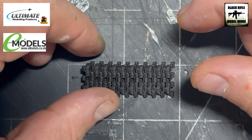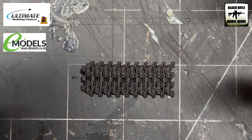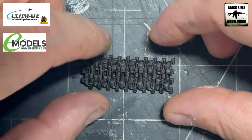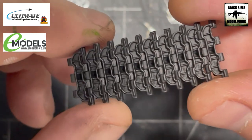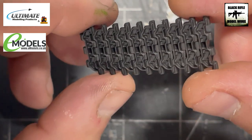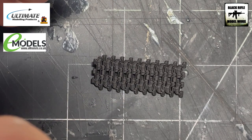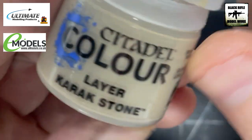The vehicle we're building is being depicted in an urban environment — Mogadishu. Although there'll be dust and stuff around because of where it is in the world, there's not going to be that heavy mud, grass, and all that stuff that you would traditionally weather tracks with. So the way we're going to do this is use dry brushing to try and emulate and replicate dust.